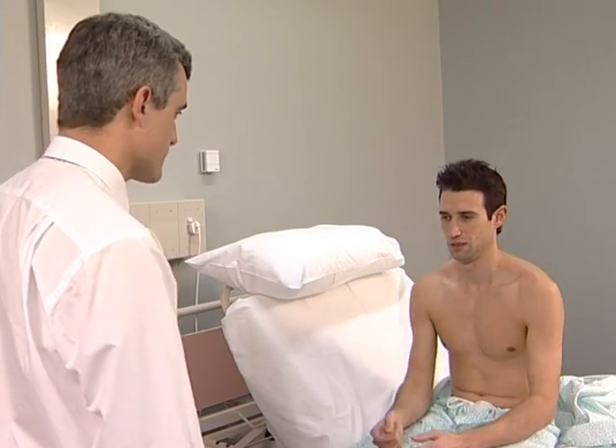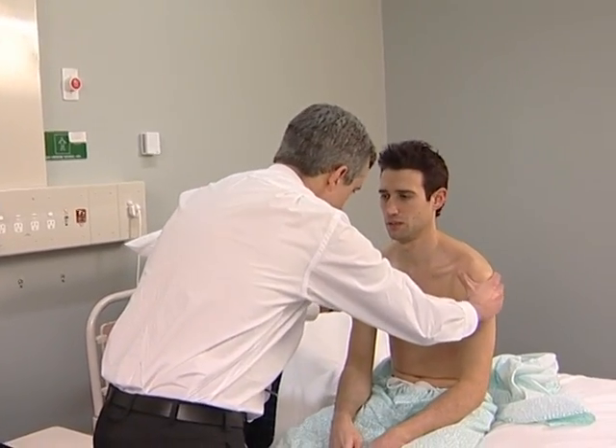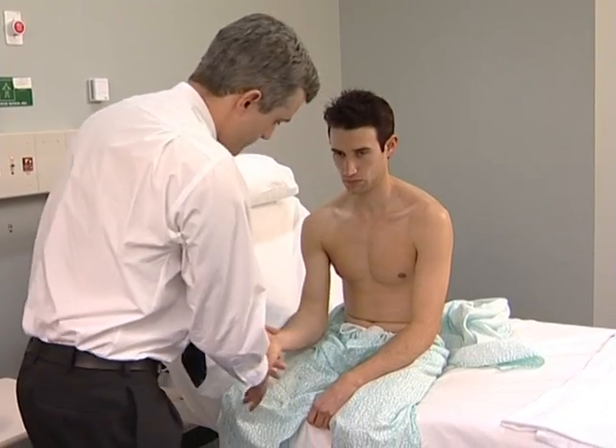Feel the muscle bulk next, both proximally and distally, and note any muscle tenderness. Test tone of the wrists and elbows by passively moving the joints at varying velocities.